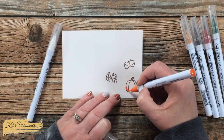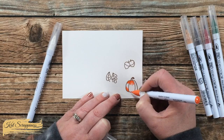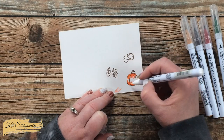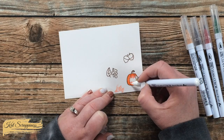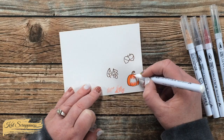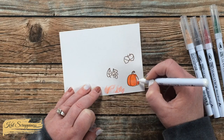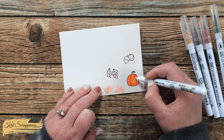Once the powder was set I brought in my real brush markers and colored these images with very simple coloring. I picked a palette of fall colors and made sure the orange was a close match to the orange cardstock already on the card.